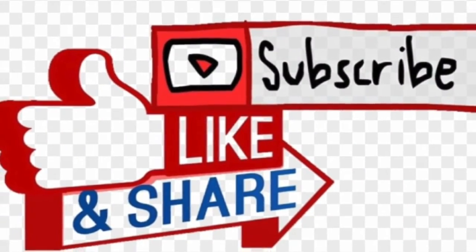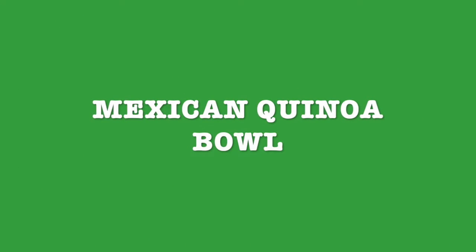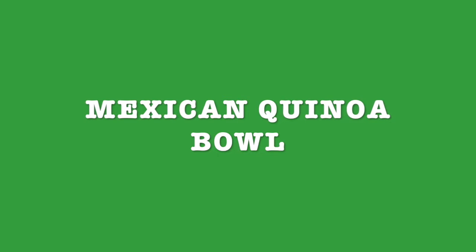So I invite you to like, subscribe, and share with your friends and family. The next recipe is going to be Mexican quinoa bowl. Thank you for watching. Stay tuned, and I'll see you next week.